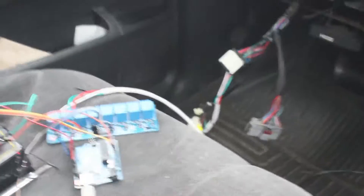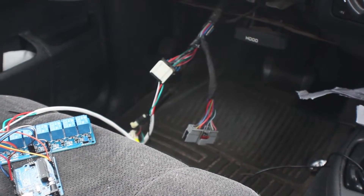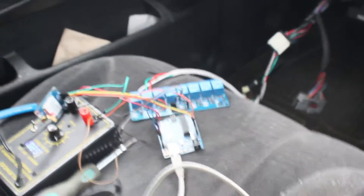Now that I found those three wires, I'm going to splice into them and then I'll be able to plug that connector back in — same with the other one. I'll also be able to use my key to unlock the steering wheel. All I do right now is hit the reset button, and it shuts the car off.